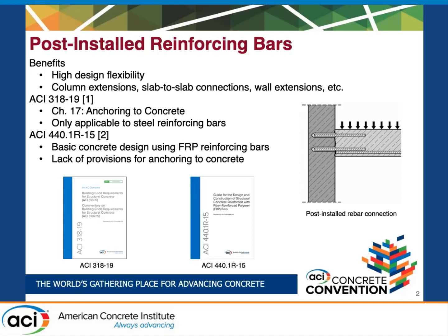With post-installed reinforcing bars and GFRP reinforcing bars, there are two codes of interest. First is ACI 318, which provides provisions for anchoring to concrete in Chapter 17, but those provisions are only applicable to steel reinforcing bars. Whereas ACI 440 provides some background and basic design for structural reinforced concrete reinforced with GFRP reinforcing bars, but it doesn't include similar provisions to ACI 318 for anchoring to concrete.